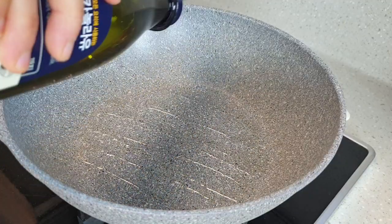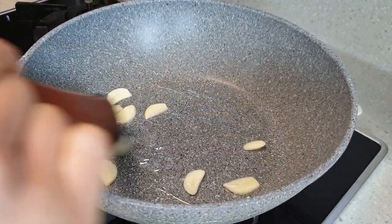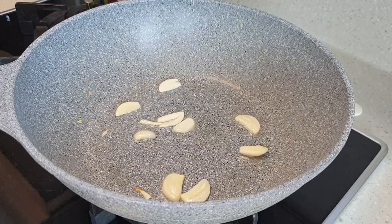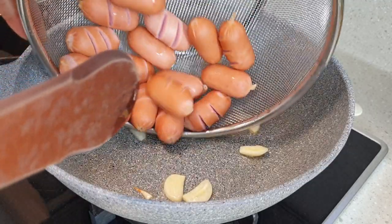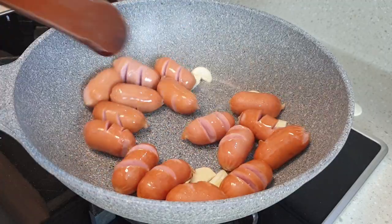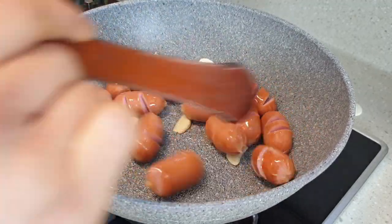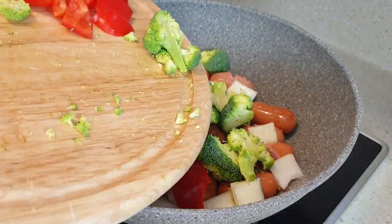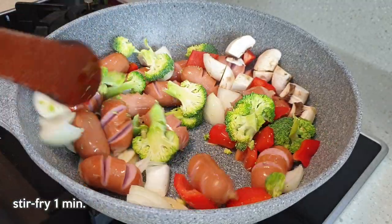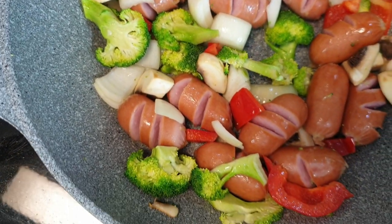Add some oil to a wok and once the pan is warm, add the garlic and stir-fry until you start to smell that nice aroma of garlic. Then add the sausages and stir-fry for another 30 seconds. This smells so good — I wish you guys could smell this! Next, add all the vegetables at once and stir-fry for another minute. Make sure you don't overcook the vegetables.